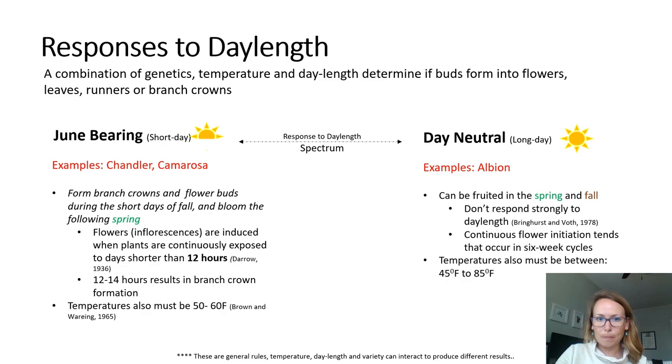June-bearing types — for example, Chandler and the commonly grown Camarosa — start the process of forming branch crowns and flower buds during the short and cooler days of fall and then bloom in the spring. This shortening day length, generally less than 14 hours, combined with cooler temperatures sends signals to the plant to form branch crowns early in the fall or inflorescences later as the days continue to shorten. This response is temperature dependent, so if it gets too cold the process can be stopped. When we plant these plants in the fall, they're exposed to shortening days and cooler temperatures, which starts branch crown development and initiates flowers. It gets cold enough in the winter that the process stops and the plants go dormant, and then in the spring with warming temperatures the plants wake back up and the flowers start to develop.